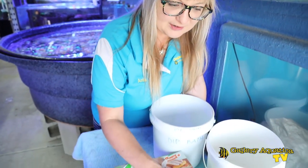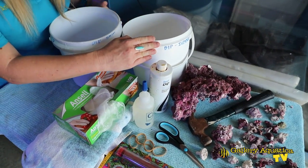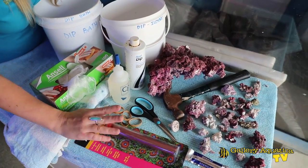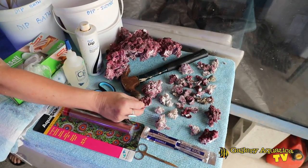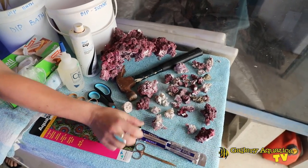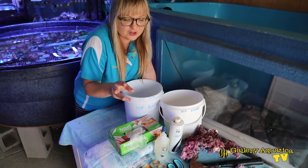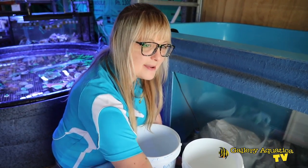Let's go have a look at some of the tools we're going to need to propagate gorgonians. Here are the items we're going to use today: coral glue, some iodine-based dip, a dip bucket and a bath, gloves, some epoxy, scissors, rubber bands, a nice clean razor blade, and to mount them onto — instead of using frag plugs — we're going to use rubble from real reef rock, which we've just smashed off a big piece with a hammer.